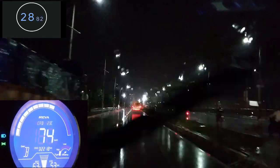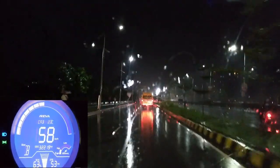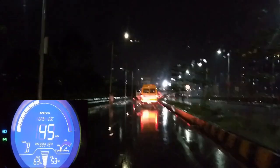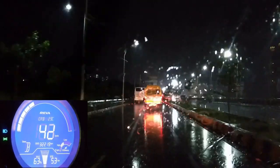Oh, there's a truck, so cannot go to 80. Oh, that was nice! So we touched 75 in this short run. Did you enjoy it? Yes, yes!